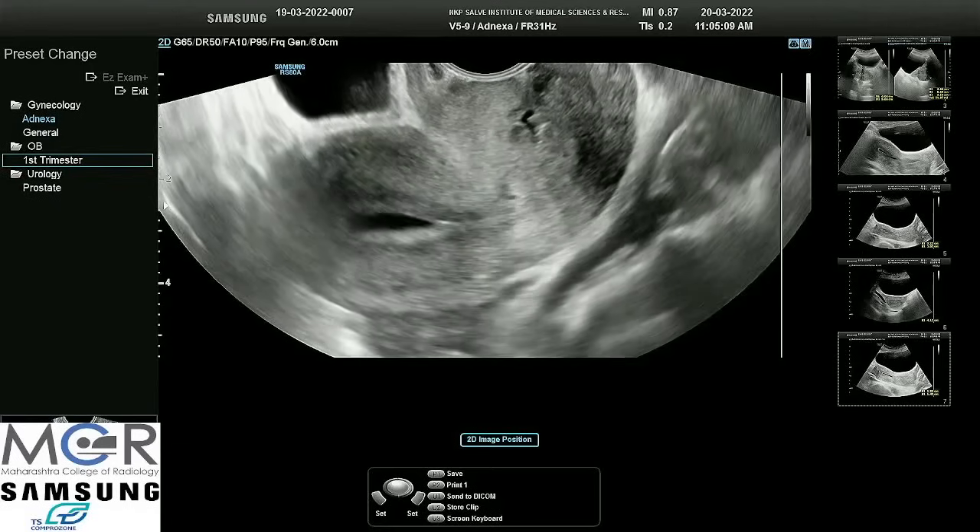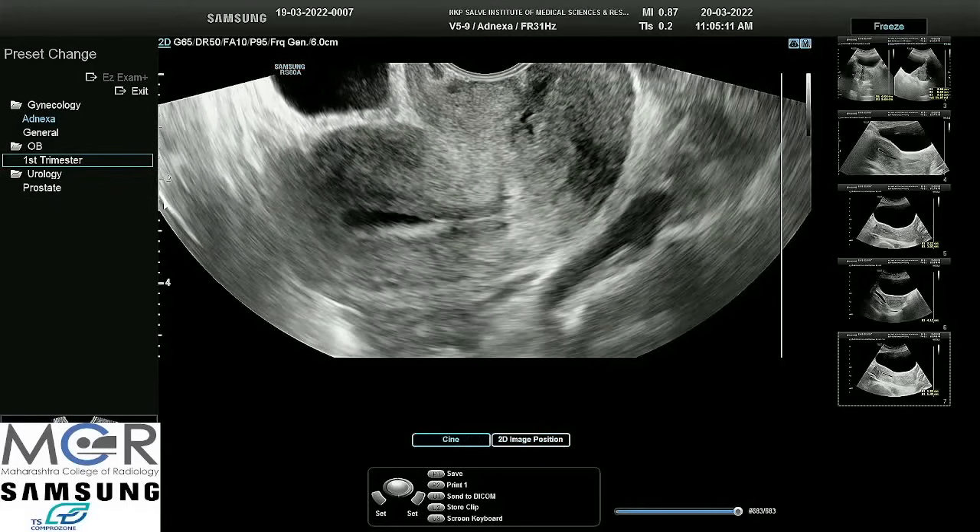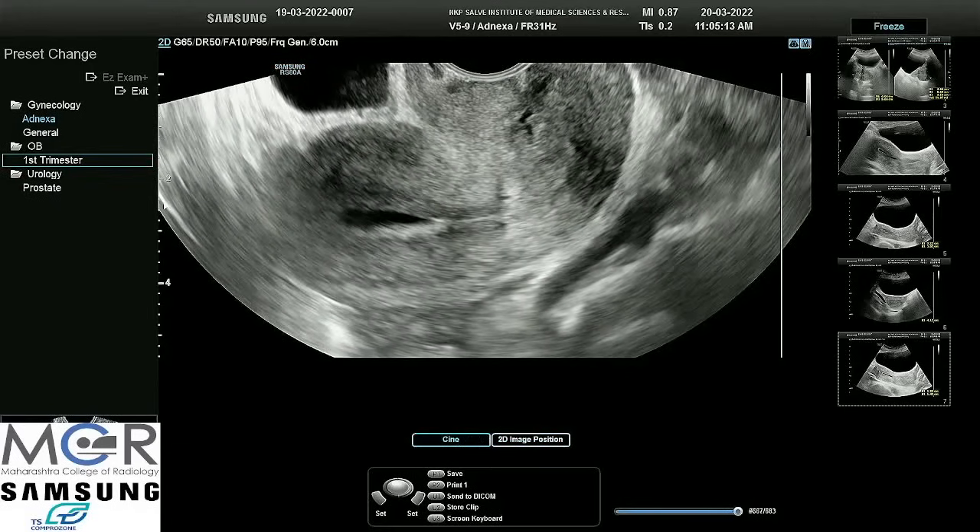In transvaginal we can appreciate the endomyometrial junction much better than from above. When there is any case of adenomyosis, this interface is lost. While taking measurements, we should take measurement from this end to this end — we should not include the halo.